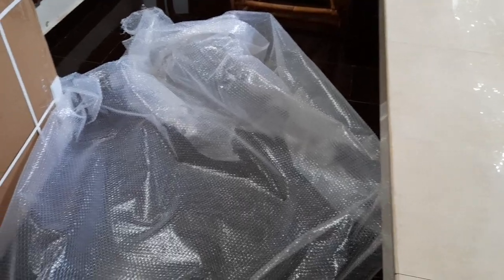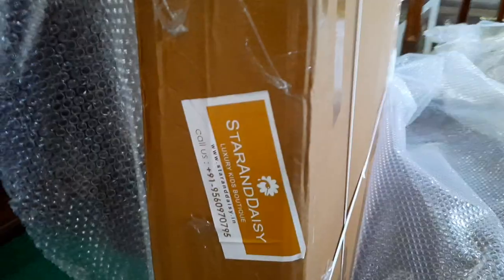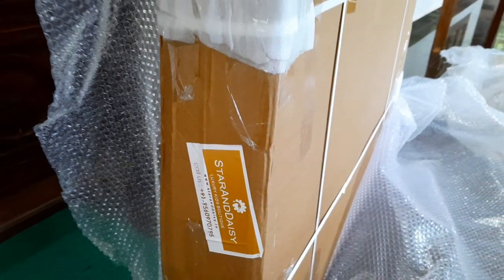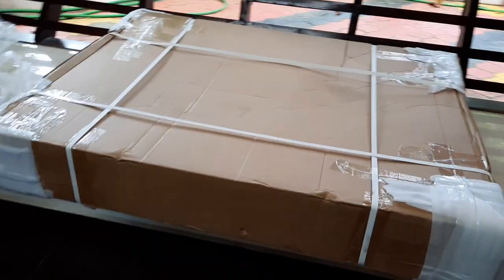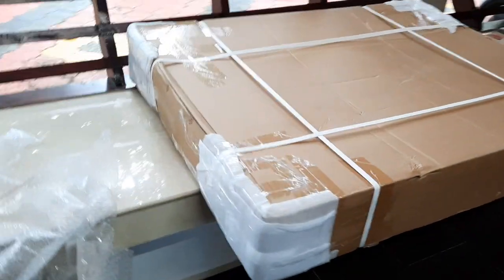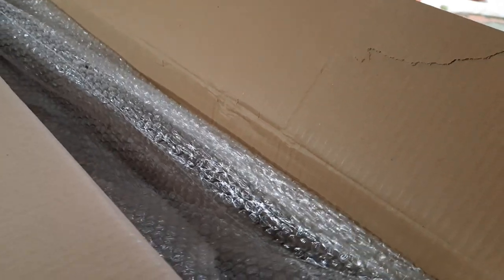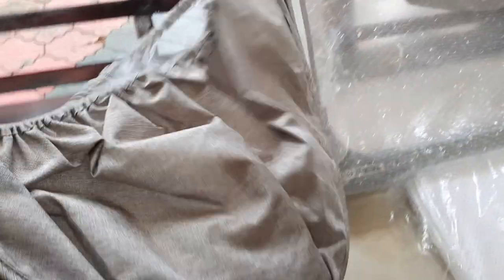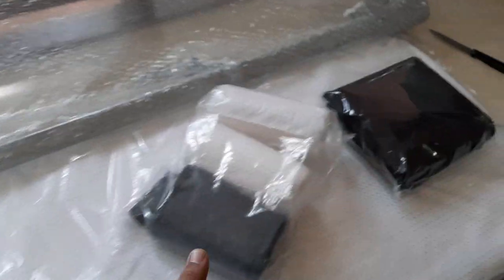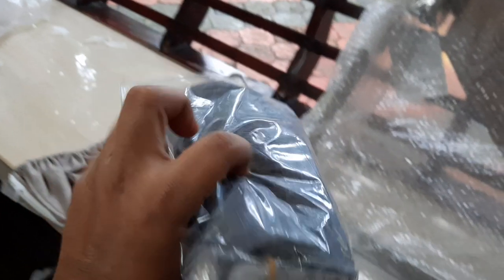This baby cradle is useful for babies aged 0 to 24 months. I ordered the color black, but the seller informed me later that black was not available, so I chose from whatever they had in stock. They shipped it via Gati courier and it took almost 20 days to arrive.